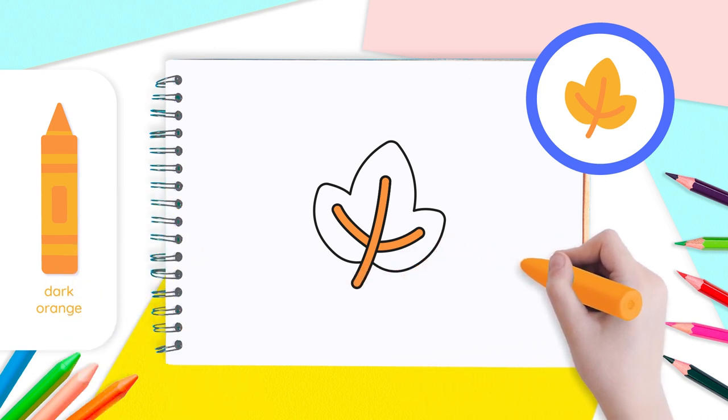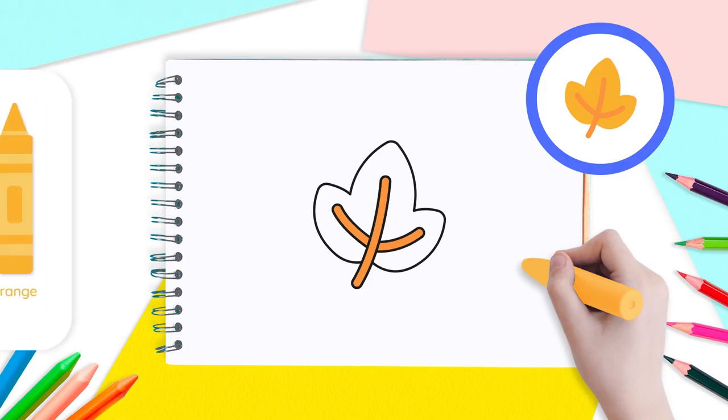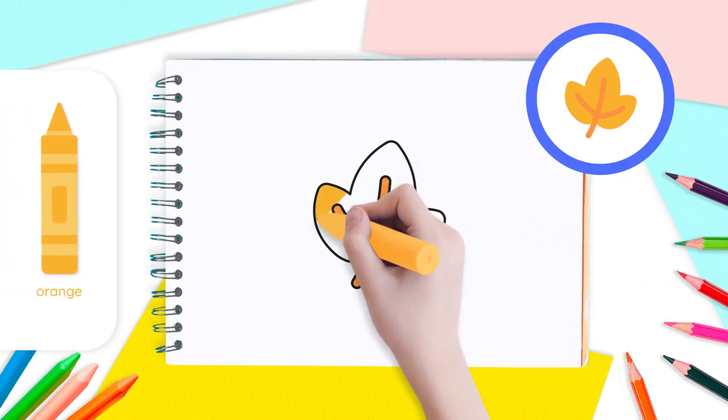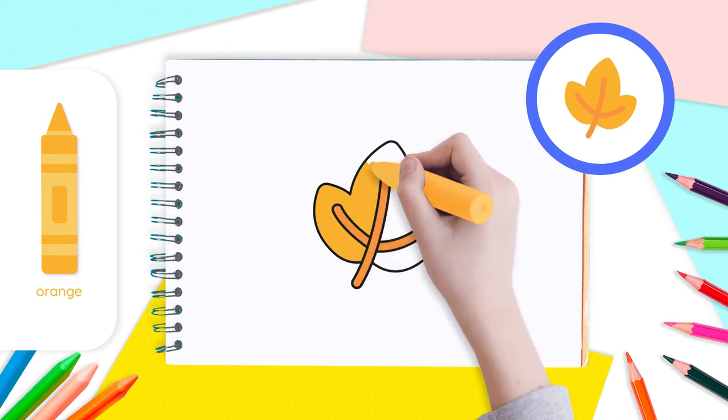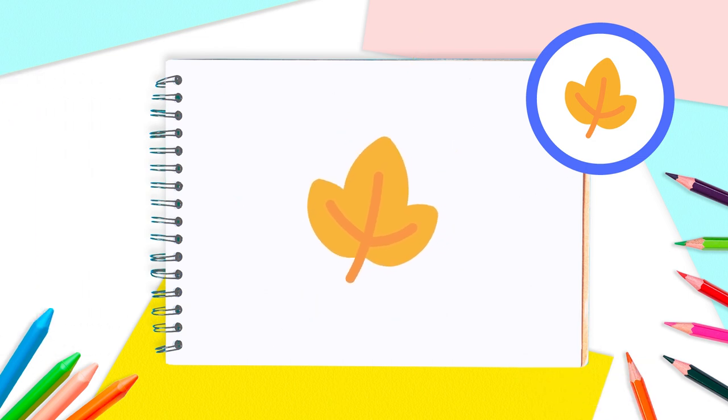That looks great! And last, but not least, use the orange crayon to color inside the leaf and around the stems. Well done, everyone! Your leaf is ready to dance in the wind!